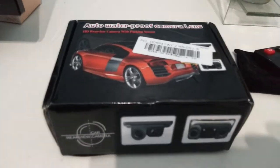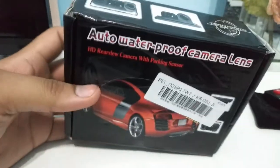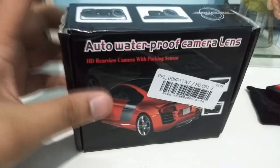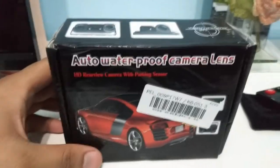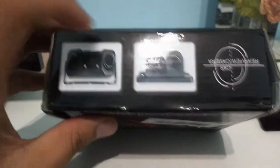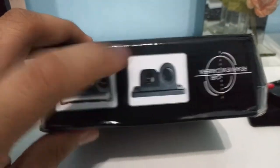Good morning, today I'm going to do a review and installation on this two-in-one camera — a camera which has a reverse sensor in it. My car is a Toyota Wish 2006, which has a backup camera but doesn't have a reverse sensor. So other than drilling the bumper, I think this is the best option for me. I have this model right here.